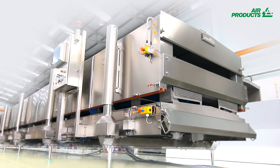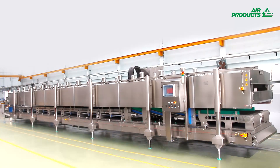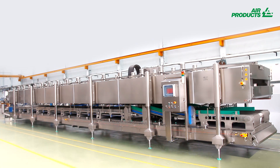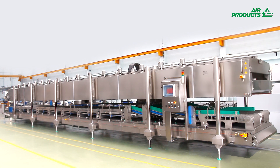Air Products food experts are on hand just about anywhere in the world to help you understand if the IQF Plus Freezer is right for you. Feel free to contact us for more information, or if you would like to benefit from a trial.